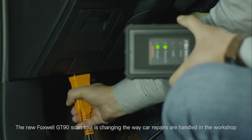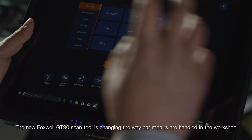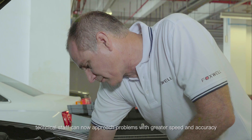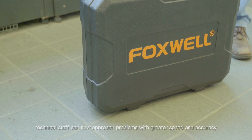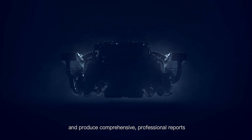The new Foxwell GT90 scan tool is changing the way car repairs are handled in the workshop. Through hardware and software upgrades, technical staff can now approach problems with greater speed and accuracy and produce comprehensive professional reports.